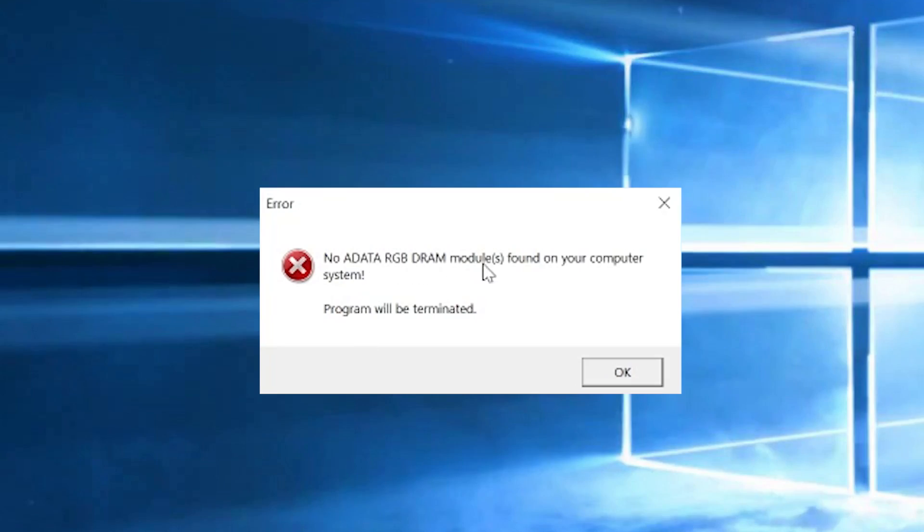The dedicated software from XPG to actually control the memory — we tried it but it didn't want to work. It just kept asking us to restart our system and unfortunately we couldn't show how those lighting effects looked.